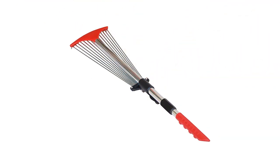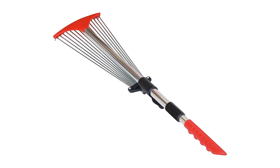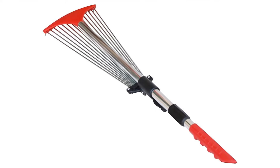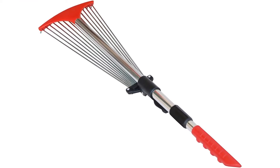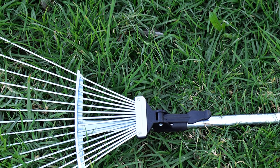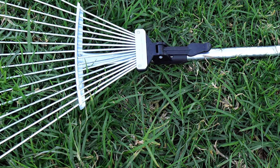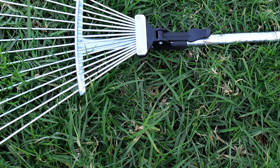Since the head width can be adjusted, you can get into tight spaces under shrubs and in small garden beds. The handle adjusts and locks at any length from 32 to 63 inches. This not only makes it more comfortable to use, but also reduces storage space, since it collapses into an 8 by 32 inch tool. This rake is also great to take along to a campsite to clear away leaves for a tent or campfire.